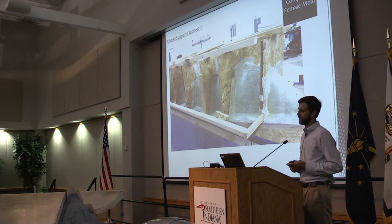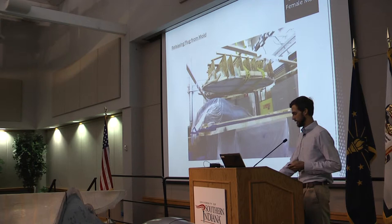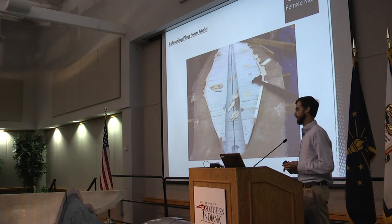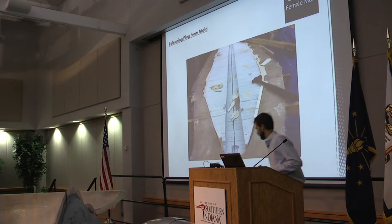I got a pry bar out and started to pry on this thing for about half an hour until I heard a snap, crackling pop. I thought, great — it just popped, no problems. Lo and behold, it popped with the foam plug still in it. Fortunately, we had picked up some plastic wedges designed for releasing molds like this, and they worked very well. That bottom plug that stuck in the mold came out in three pieces, but it did come out without any problems.